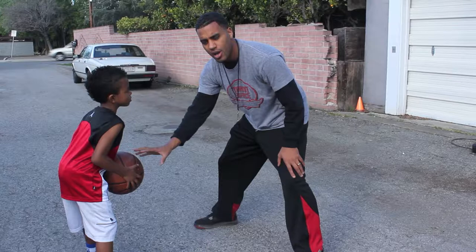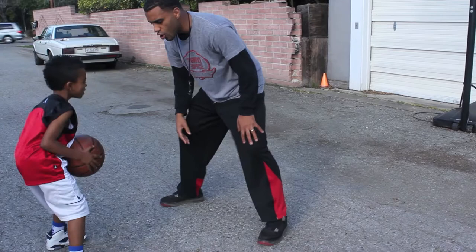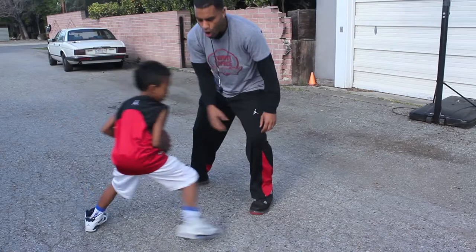The jab step — the first thing you want to know is there are a lot of different jab steps. You can do a front step, an inside step, a quick jab, long jab, inside jab, outside jab, all kinds of jabs — you can even do a double jab. These are all types of jabs.